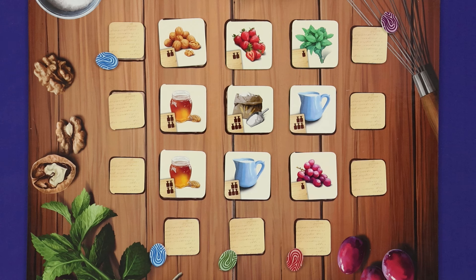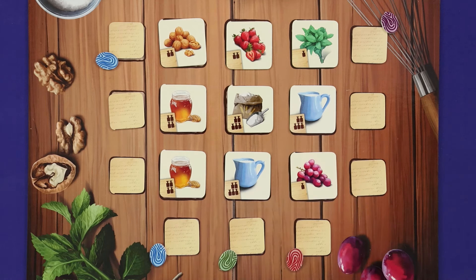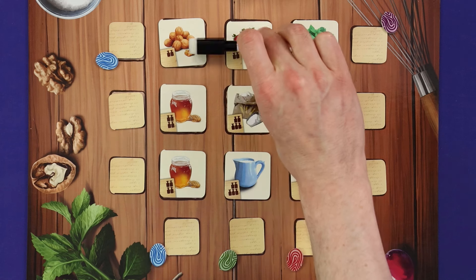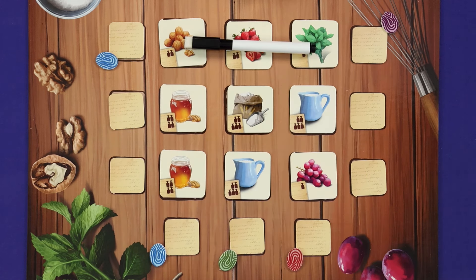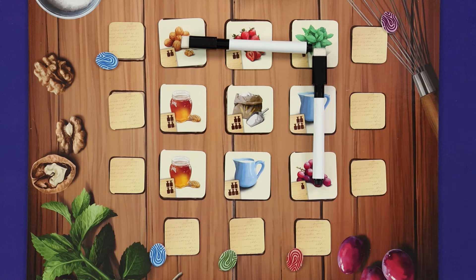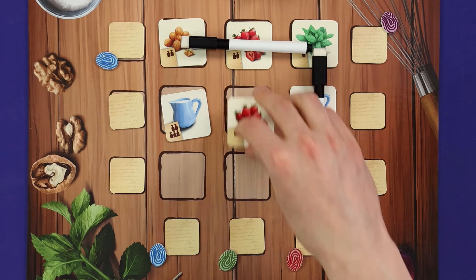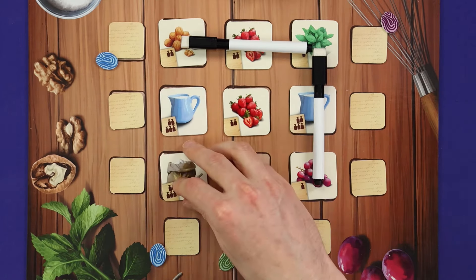The other thing you can do with a tea break token is, at any time on your turn or before the discussion phase of another player's turn, spend it to sweep out the pantry. After spending the token but before sweeping, you may protect one row or column in the grid, then each other player may also optionally protect one row or column. Once everyone has had the chance or declined, discard all unprotected ingredients to the discard pile and replace them from the bag as normal.